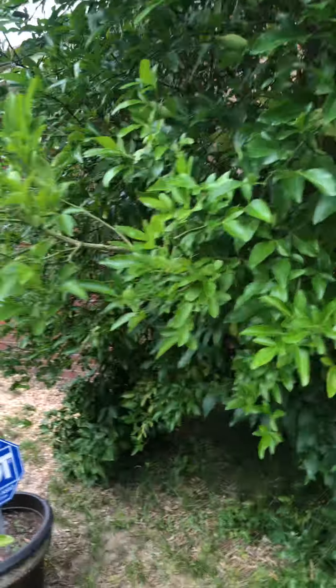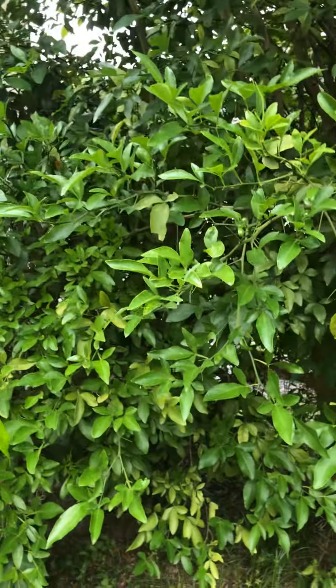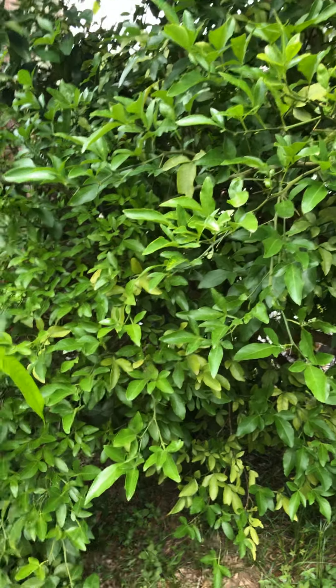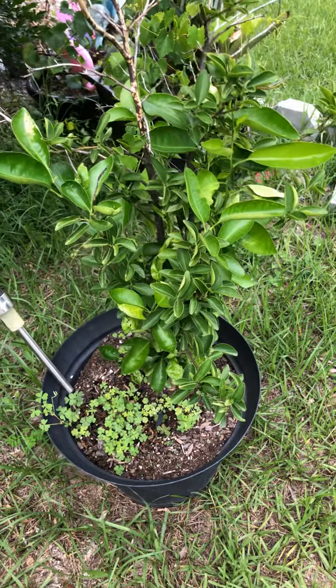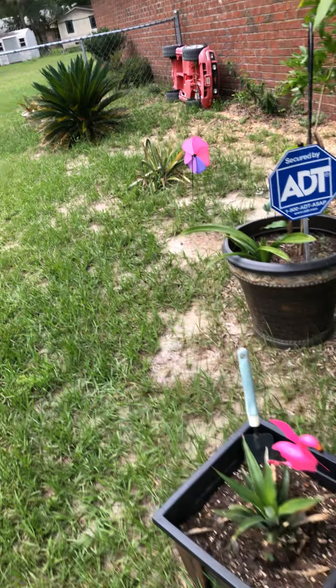I have so many fruits — I forgot to show you guys my grape vine, but it's not about that. It's just about showing you how to start your pineapple plant. I hope you learned from this video. Go ahead and plant a pineapple, post your pineapple, and let me see how yours grows. Have a blessed day!